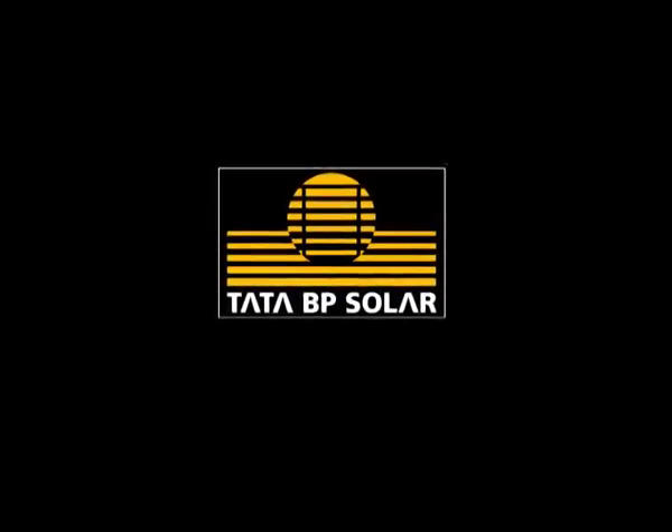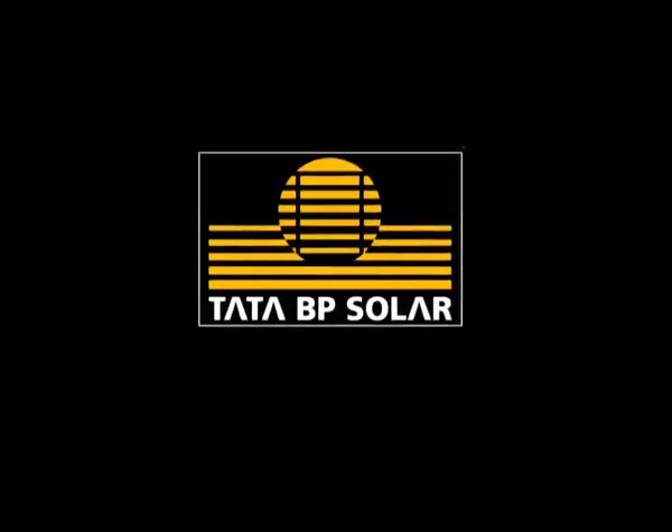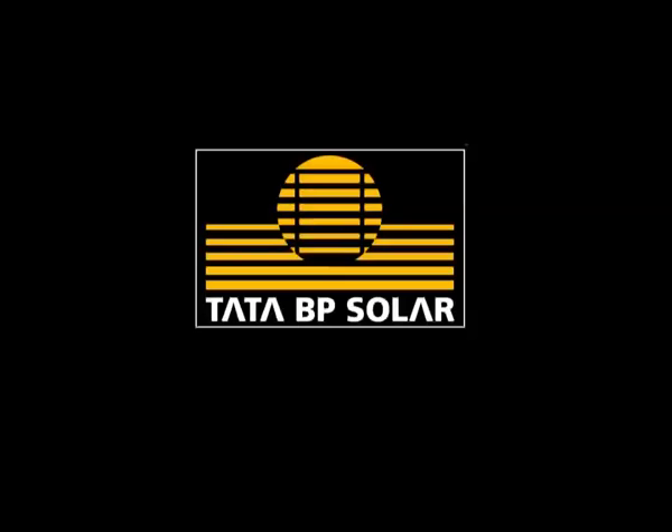With this, you should now be able to enjoy the many benefits of the Tata BP Solar Home Lighting System. Let the sun shine brighter to make our planet cleaner and greener.